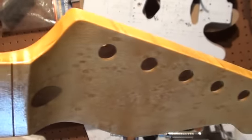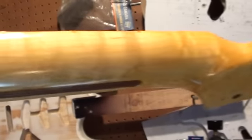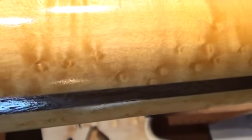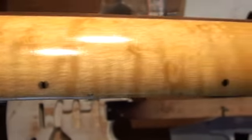Just thought I'd give you a bit of an update — she's going to be a nice one. The back contour is a standard C shape, and I think it's 0.86 at the first fret and 0.97 at the 12th fret. You can see there's a lot of nice bird's eye in there.